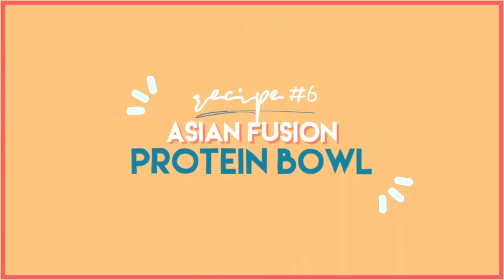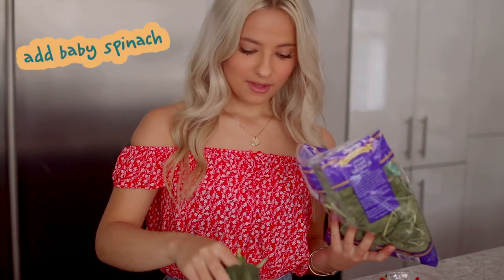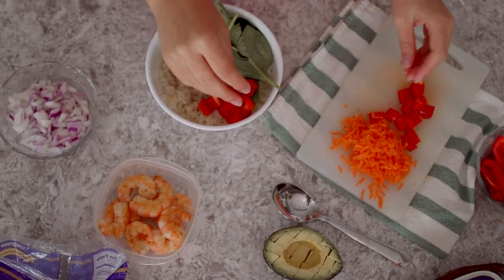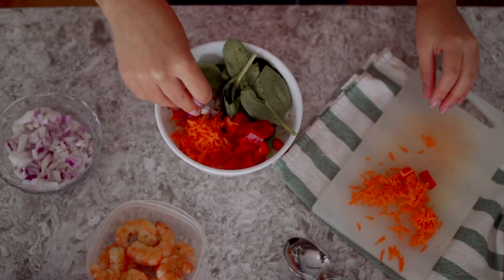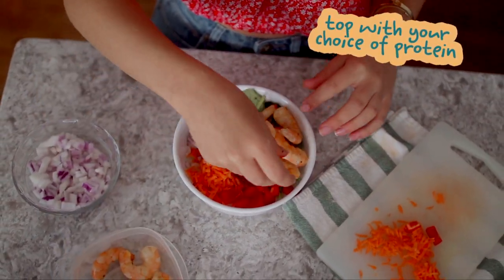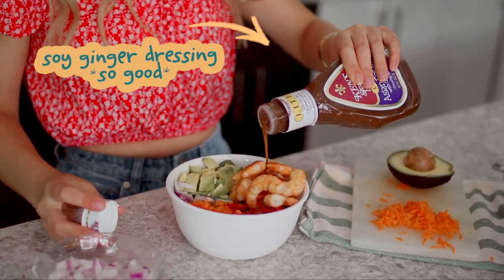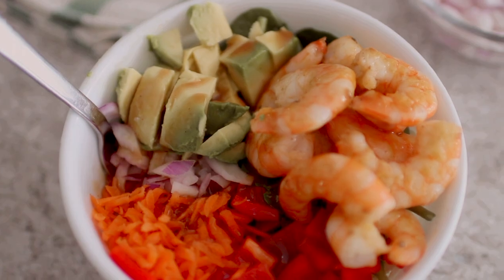Last but not least, for recipe number six we have an Asian fusion protein bowl. Start by filling a bowl with some brown rice, then add baby spinach on top along with a bunch of veggies — I cut up some red bell pepper, shredded some carrots, and added some onions. After that I added some leftover shrimp I had from the night before, but you can use whatever protein you want: chicken, steak, tofu, whatever your choice is. Finish it off with some diced avocado and soy ginger dressing. Not only is it super pretty and colorful, but it tastes amazing.